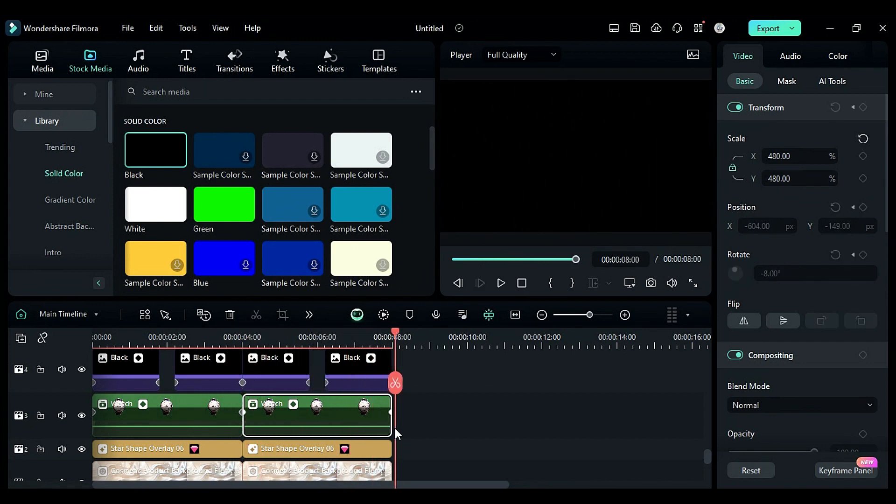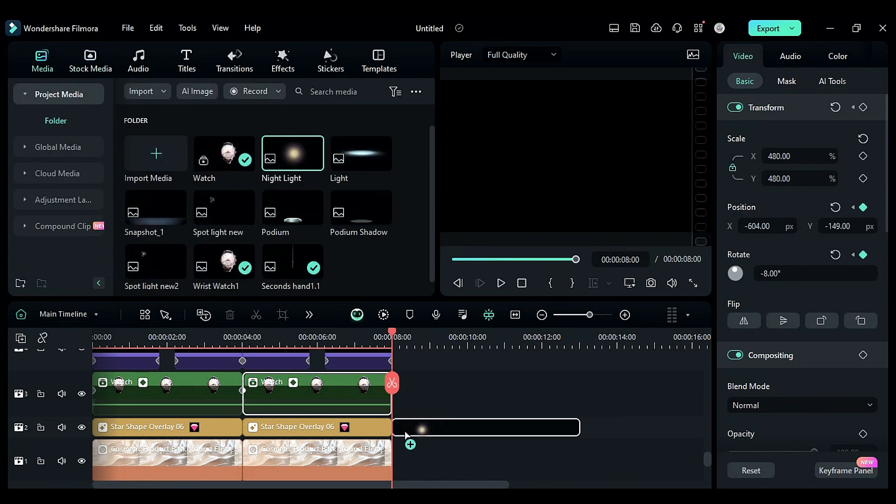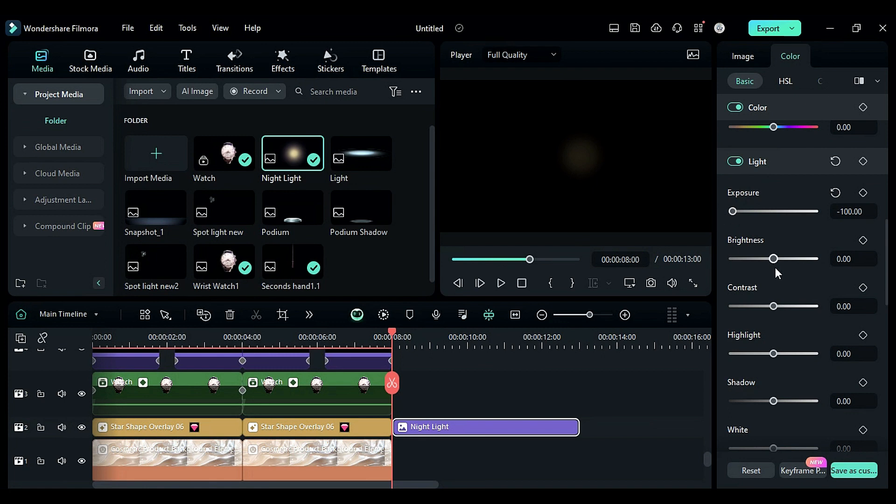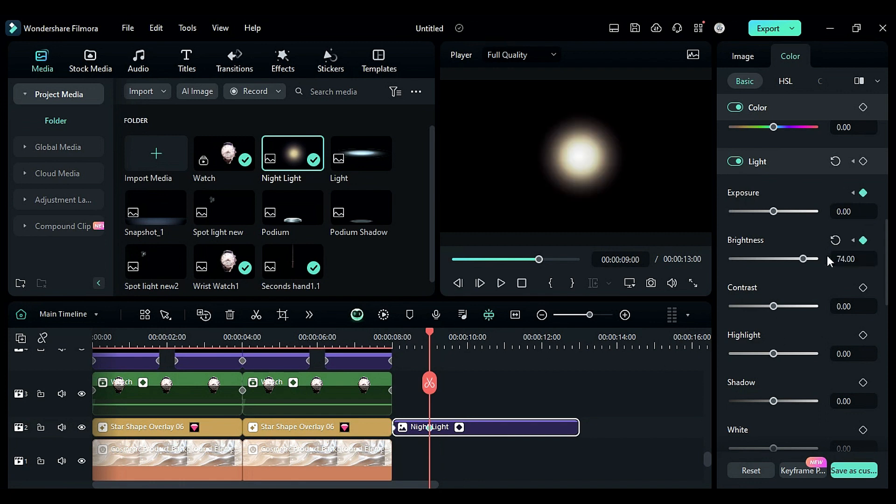Unhide track 4 and this is our whole animation — it looks perfect. Now place the nightlight PNG on track 2, then go to the color, set exposure and brightness to negative 100, and enable the keyframe. Then at 9 seconds reset the exposure and set brightness to 74.